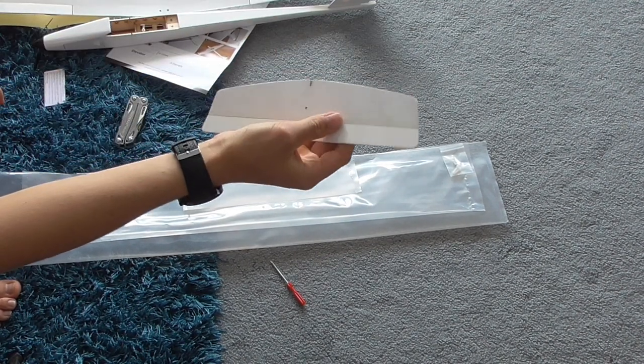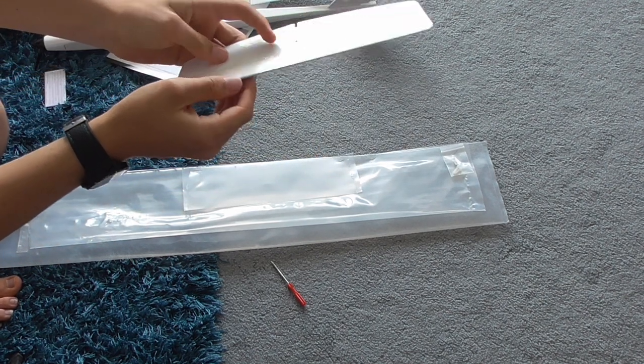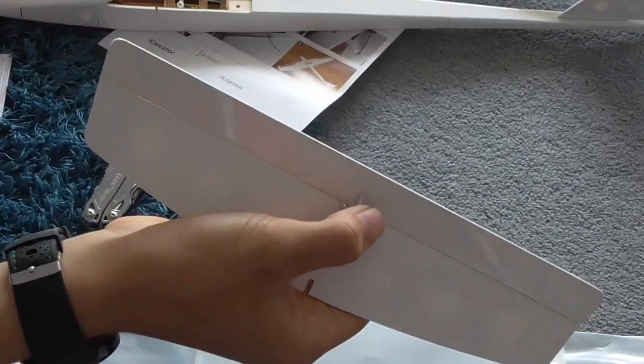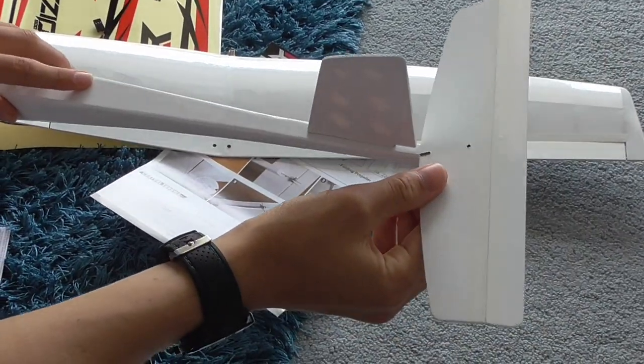The tailplane is made of sheet balsa; there are lightning holes in it as well. It has the same tape hinge for the elevator and a nice little plastic horn on the underside. Screws on just behind the rudder.